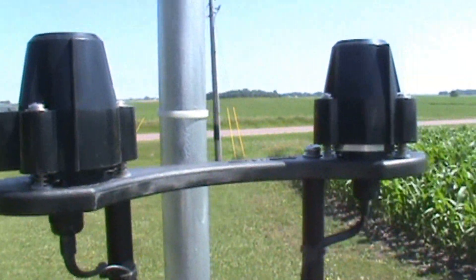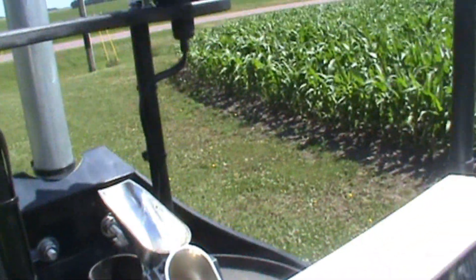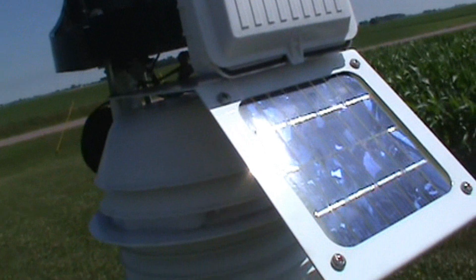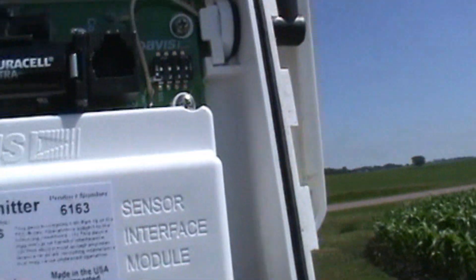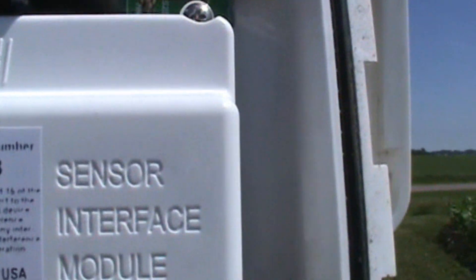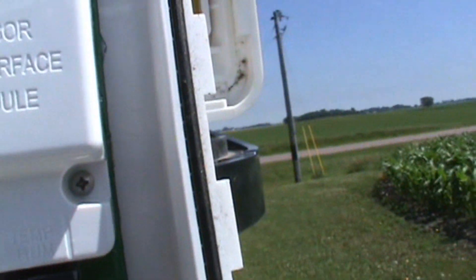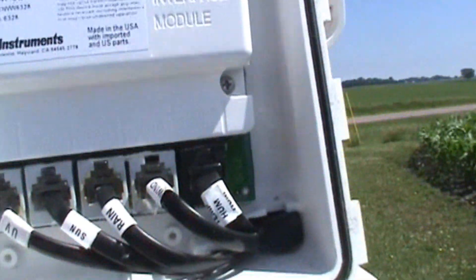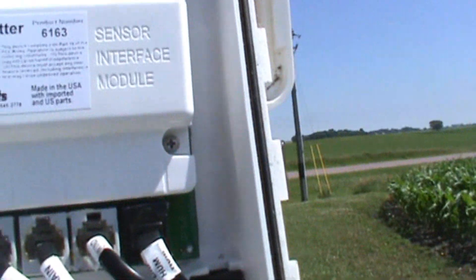Right here are the solar radiation and UV sensors — these came with the station, all factory. Now I'll show you the ISS, or the transmitter that transmits the data. As you can see, it says Davis ISS transmitter. Product number 6163. Made in the USA with imported and U.S. parts. That's what I like about this — it's made to last, made of quality. It's not going to break or wear out easily. You should get 20 years of good performance out of these.